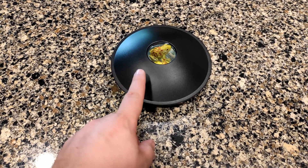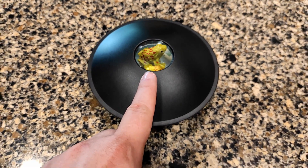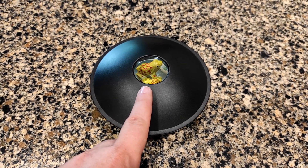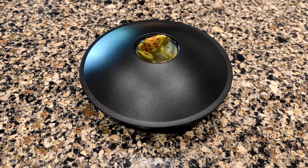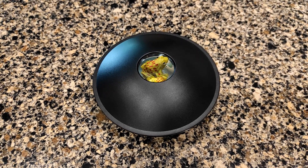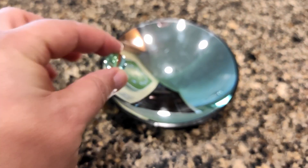We've had this thing for a while, so it's a little scuffed up. There's a black scratch on our mirror, which sometimes you can see on the object being hologrammed. The toy comes with this frog, which makes for a good illusion, but it works with other objects too — so we're going to try a marble and see how that looks.